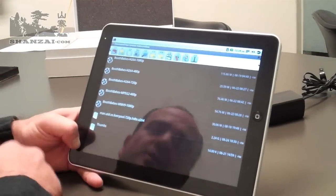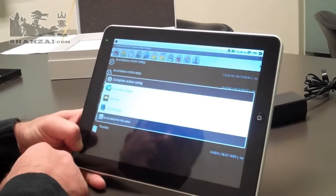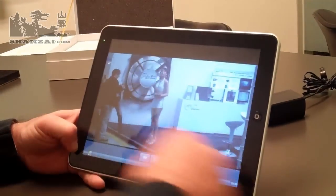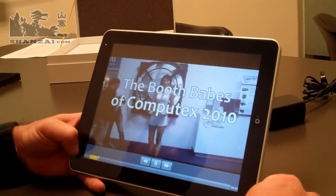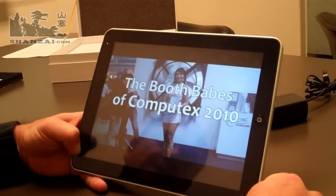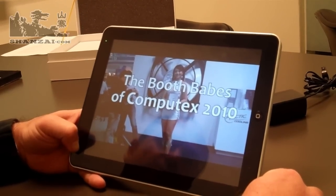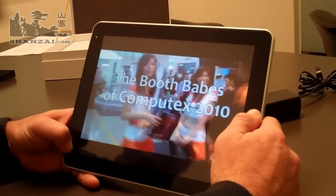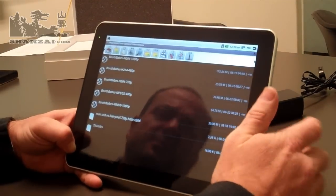We've reviewed the Freescale processor before and we know from that experience that it doesn't quite manage to plow through 1080p video so well. Still stuttering as you can see, holding a little on that video — which is typically what we were expecting. It's almost there but just not quite.